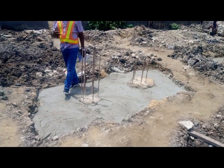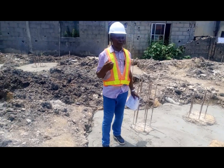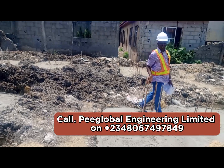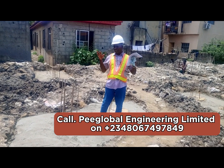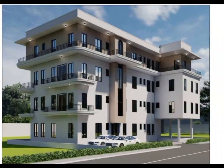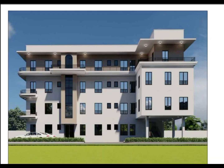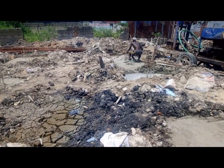Hello, this is Eugenia Abraham Okunpolo, the MD/CEO of P-Global Eugenia Limited, with more than 15 years experience in the construction industry. This site I am at now is three floors, and because of the condition of the soil, the choice is pile foundation.